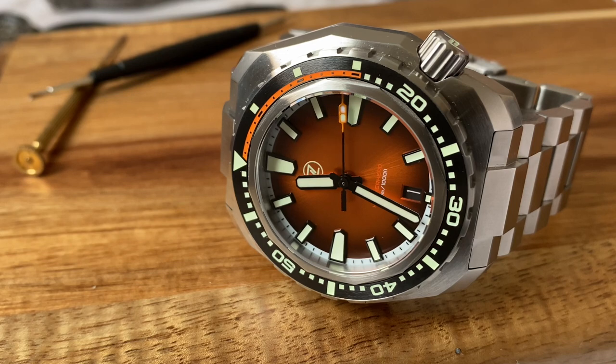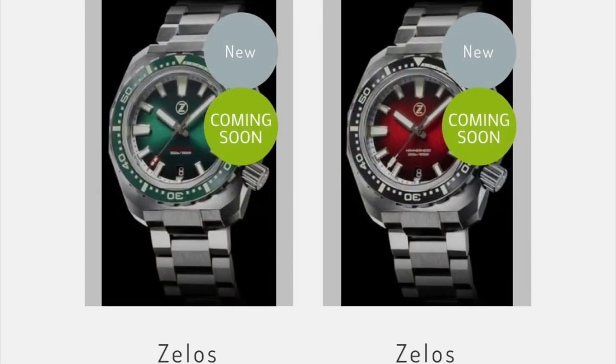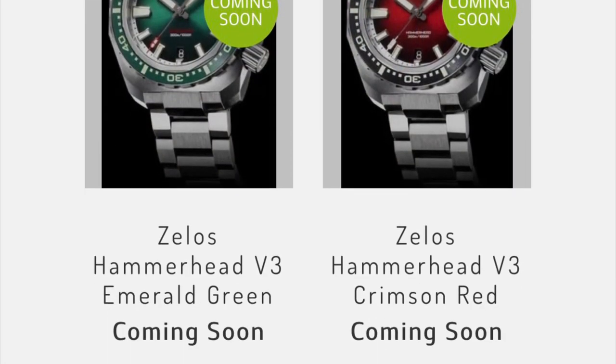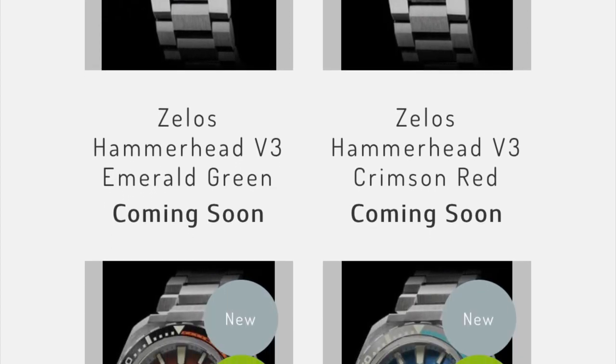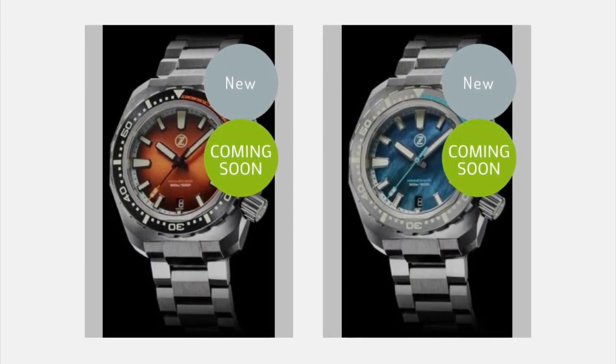I was kind of lucky to grab one of these because little did I know this color variant sold out in under five minutes. I actually might have been one of the last people to grab theirs — I just casually logged on, ordered and paid for the Hammerhead, and when I refreshed the page it was already gone. For those of you still looking to get this particular model, I think Sirius Watches will launch their batch soon, so go ahead and check their website — I'll leave a link in the description below.